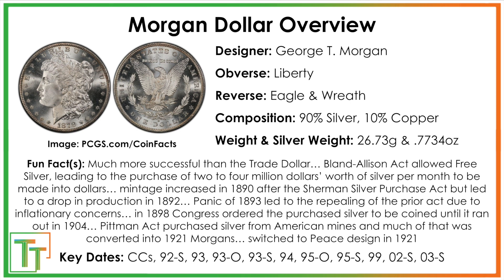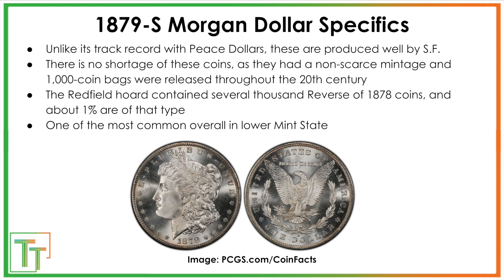Congress ordered the purchased silver to be coined out. All the Sherman Silver material was used up through 1904, then disappeared for a long time. The Pittman Act in 1921 led to a new batch of Morgan dollars and eventually a design switch to the Peace dollar. From 1879 to 1883, the San Francisco mint produced only silver dollars, focusing on these after smaller denomination coins flooded back post-Civil War around 1877. Quality of production was very high. These are one of the most common Morgan dollars in mint state, especially lower grades, with bags released throughout the 1900s up to 1964.